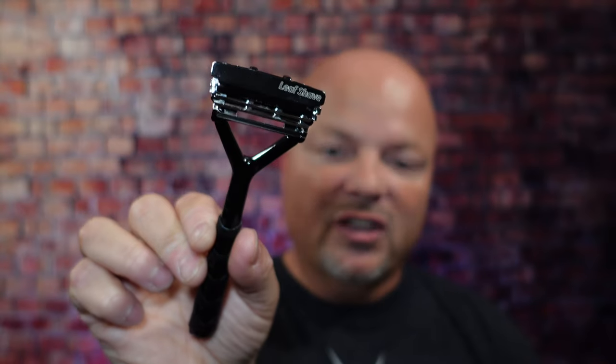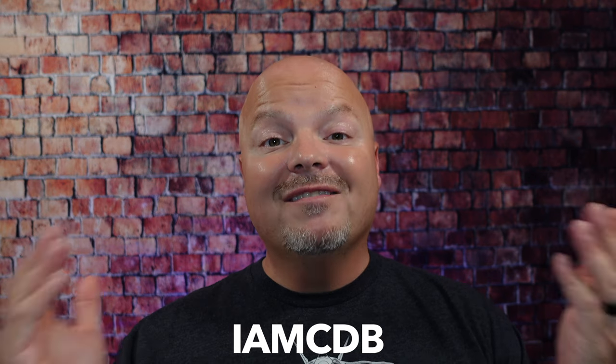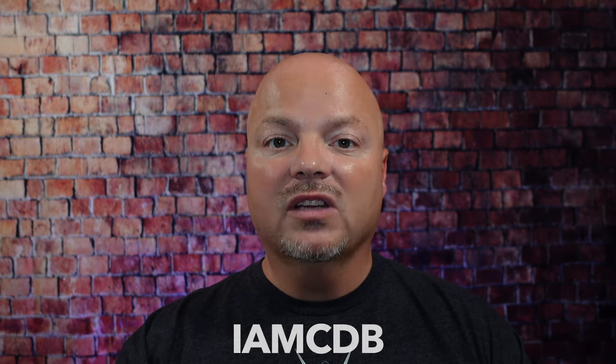Before we get into the content, a word from our sponsor, Leaf. This video is brought to you by our good friends at Leaf, and you know I love Leaf products. I love using the Leaf and the Twig, which you've seen me use many times on the channel. Use discount code IMCDB to save 5% while shopping with the good folks at Leaf.